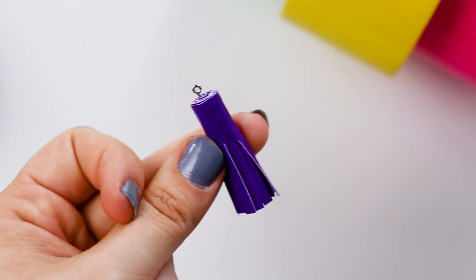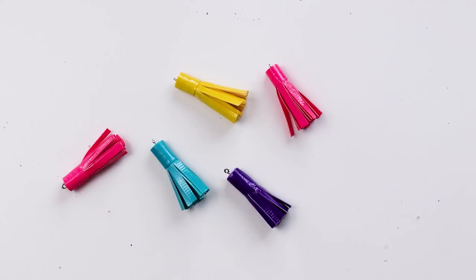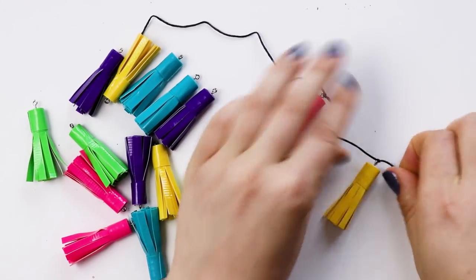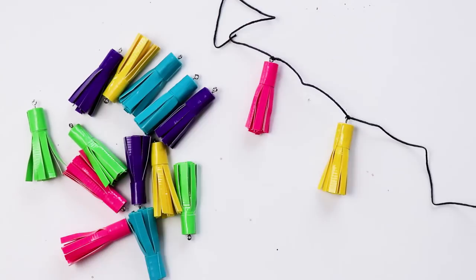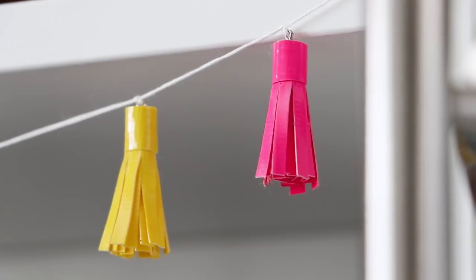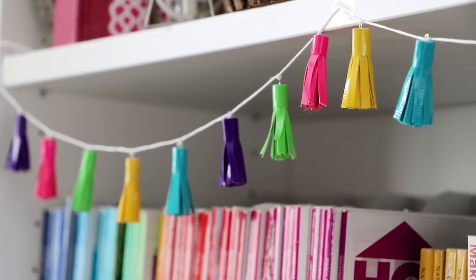And now you have made a tiny tassel out of duct tape. Make as many of these as you want in as many different colors as you want, and then grab some string. Tie the string onto the eye pin of each tassel, trying to keep them evenly spaced. And that's it. Once you've tied them all on, you can hang it up and I think it is the perfect summertime decoration.